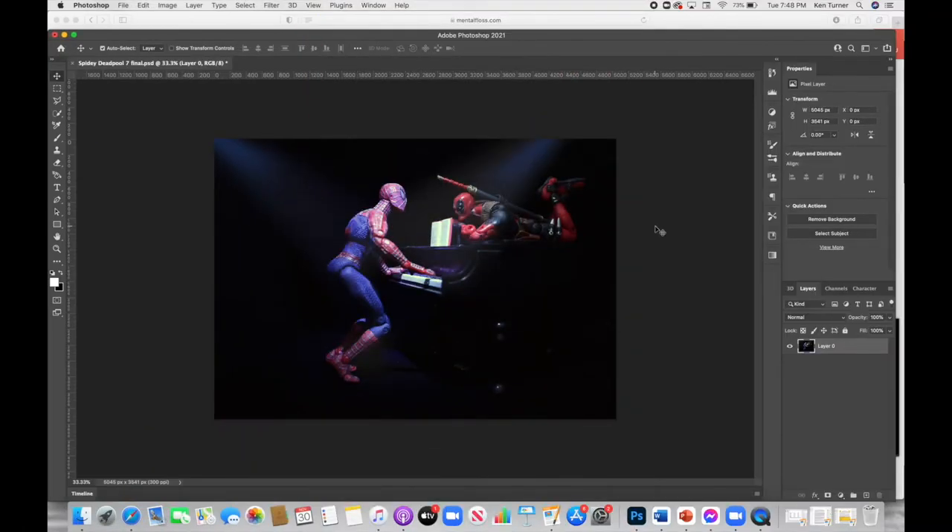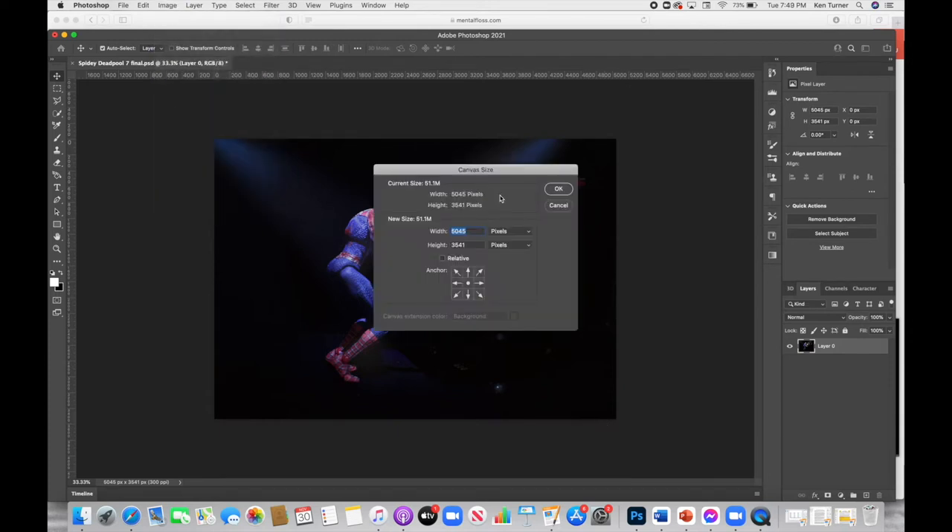The first thing we need to know is the canvas size of this image. The canvas is simply this open space where our image exists within Photoshop on our screen. So to find that out we go up to Image and go down to Canvas Size. We're going to measure in pixels, so if yours says inches or centimeters or something, just click where it says that and choose pixels. My image is 5045 pixels wide and 3541 pixels high, and I want to make some extra room on my canvas so that the canvas is actually larger than the image.